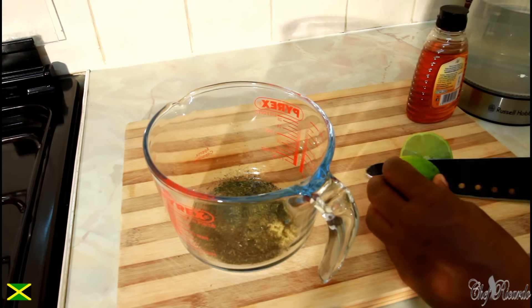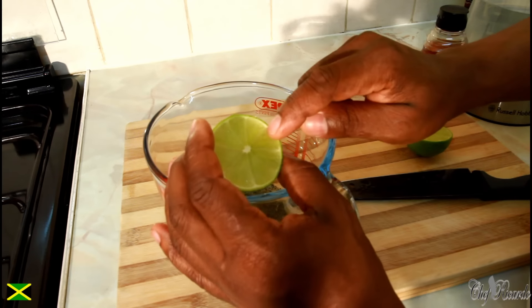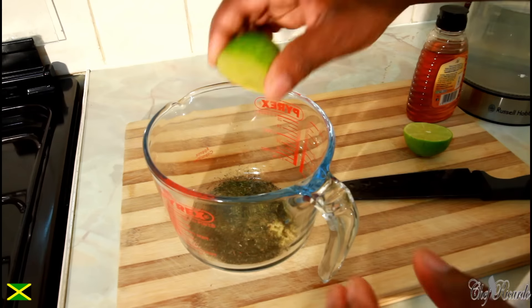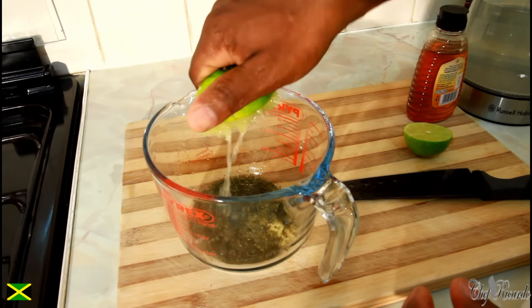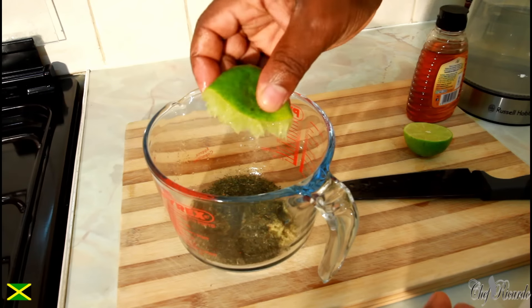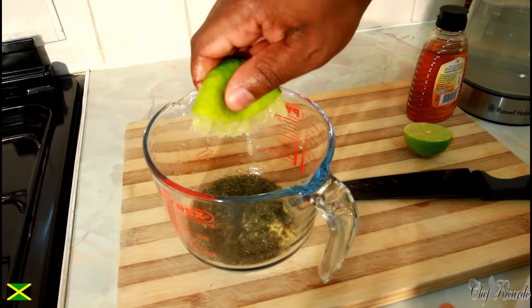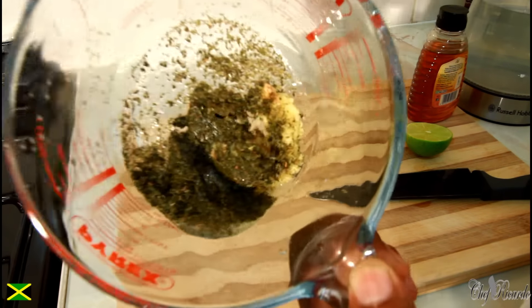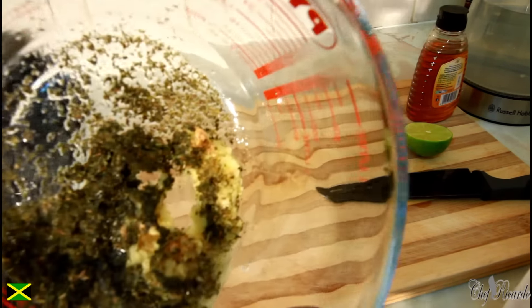Then add a lime or lemon — whichever one you like — and squeeze in half of it. Look at that, look inside of it!